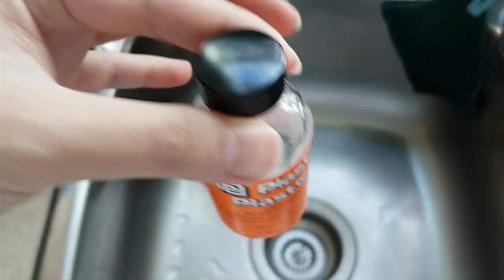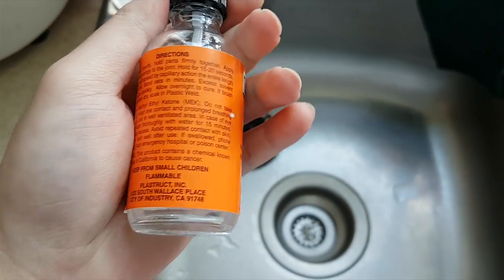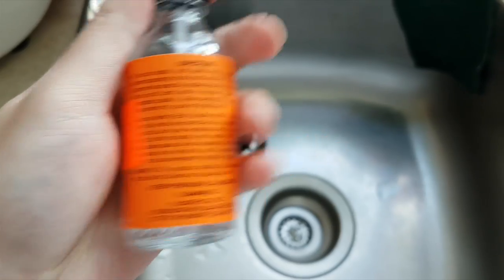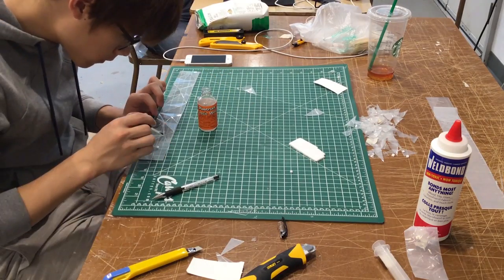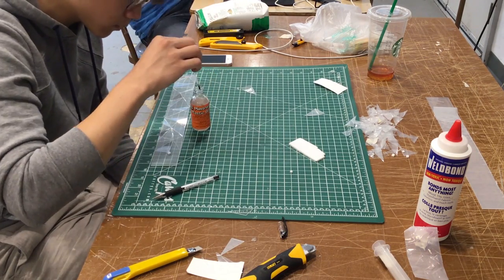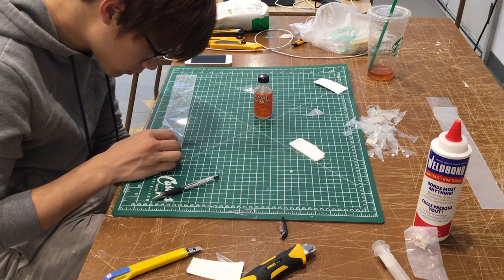I recommend something called methylene chloride — I normally just call it plexi cement. It is a form of translucent liquid which attaches pieces of plexiglass together by eroding their surfaces. One word of caution is that it is evaporative and toxic, so be sure to work in a well-ventilated space and never get this stuff into your eyes. Other than that, this cement is perfect for working with plexiglass.